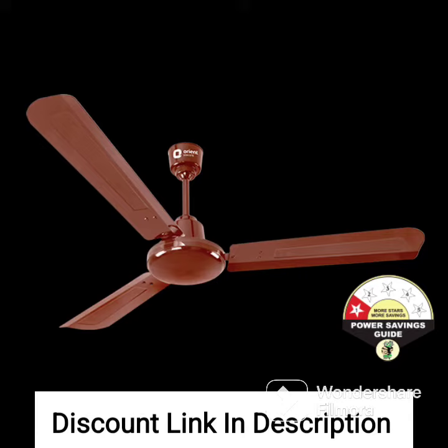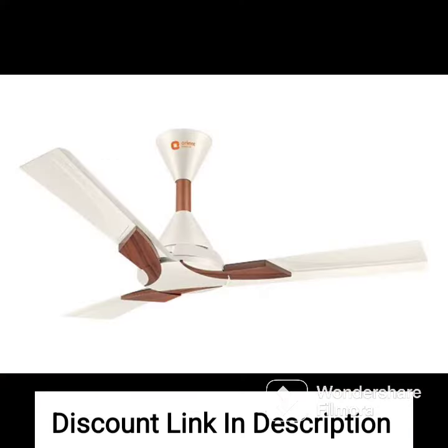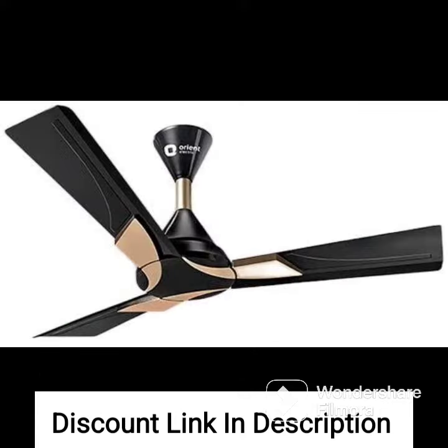The Orient Electric Aerostorm 1320mm Premium Ceiling Fan also features an advanced remote control that allows you to control the speed and operation of the fan with ease. The remote control comes with features like timer, breeze mode, sleep mode, and boost mode, which help to customize the airflow according to your needs.